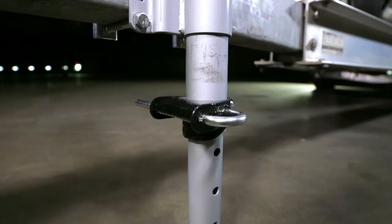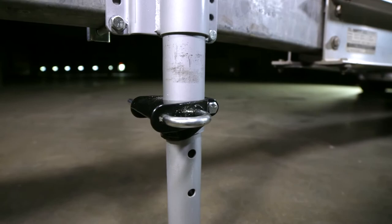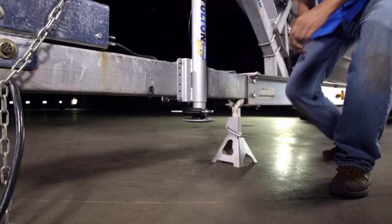No need to worry about misplacing your jack's pin. Fulton's patented, integrated, spring-loaded pull pin allows you to easily extend or retract the drop leg while automatically springing back into place.